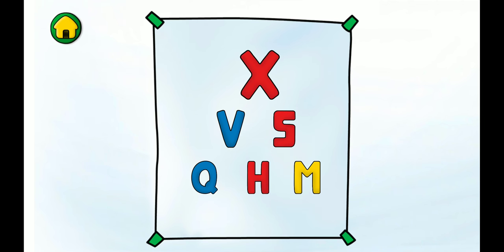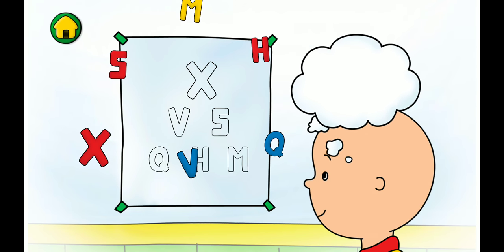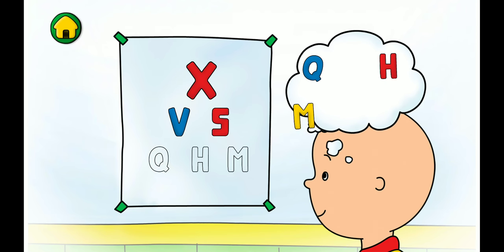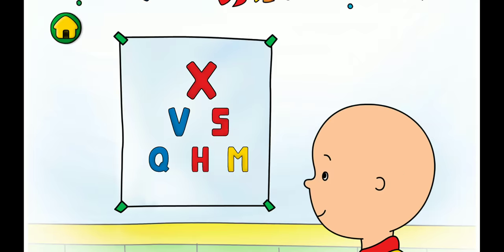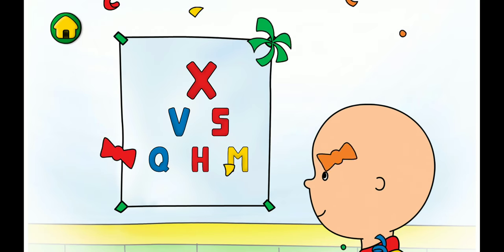Excellent! Now let's see if I can read the letters. X, S, M, H, Q. We did it! Sometimes people need glasses to help them see better.